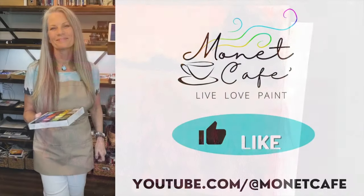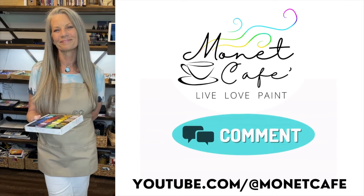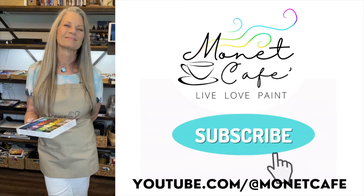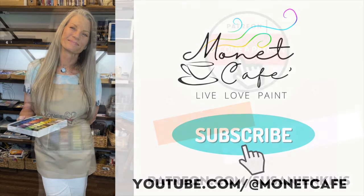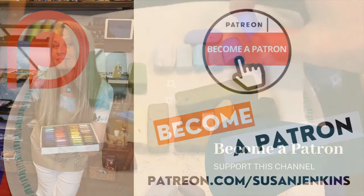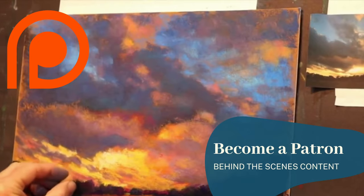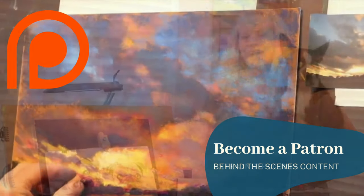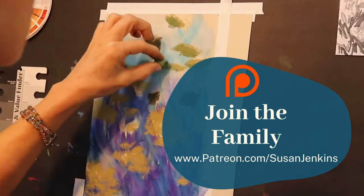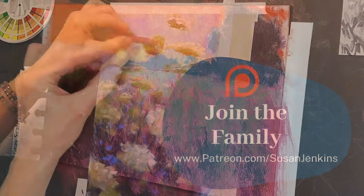This video will continue, but I want to take a quick station break and ask you to please like this video — hitting that thumbs-up causes YouTube to share it more often. Also, if you'd like the full version of this video and hundreds of other videos, you can become part of my Patreon family for just five dollars a month. You can cancel at any time, and you become part of a beautiful community of artists.